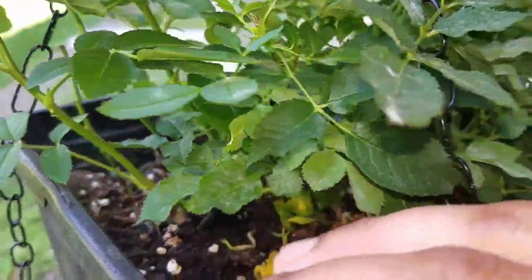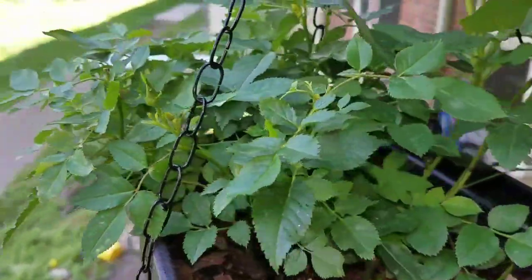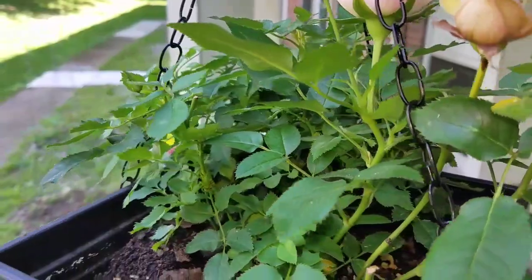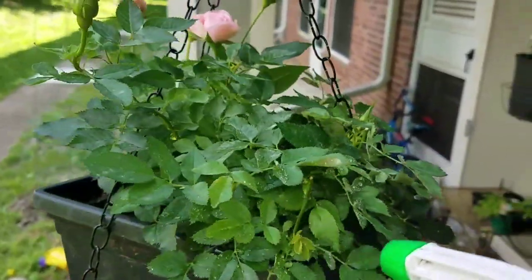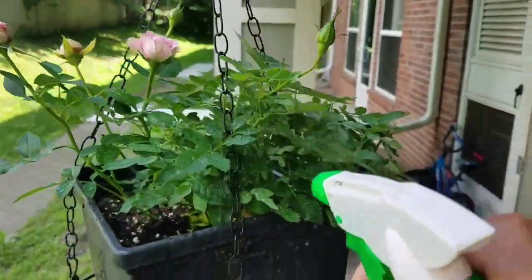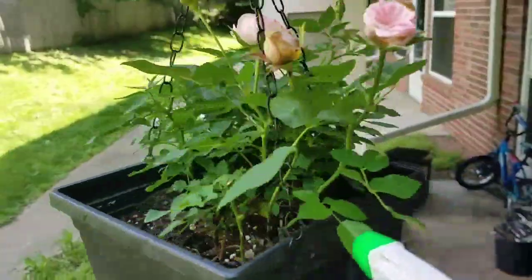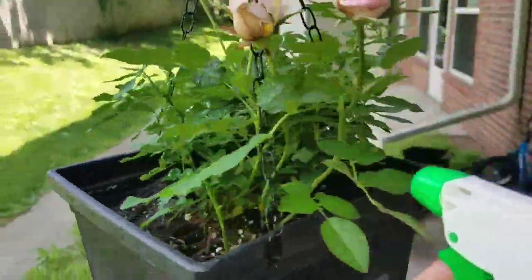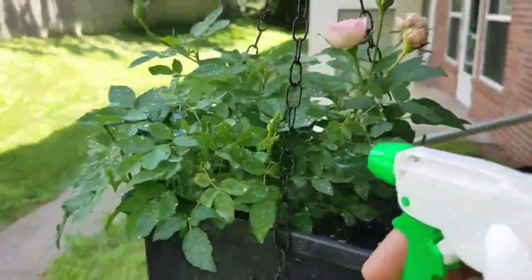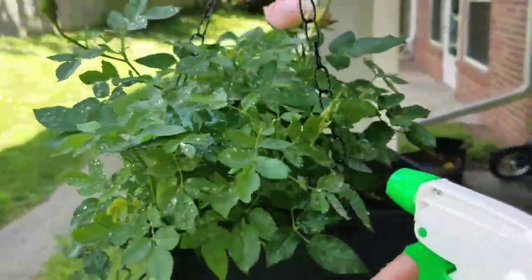Almost most of the leaves have been affected with fungus. If I remove all these leaves, the plant may die, so I am going to spray the antifungal and pesticide we prepared. Try to spray this mixture weekly once. If you feel the mixture is not effective or your plants are not responding, try to change the antifungal. Mostly this would be an effective treatment for your diseased plants.